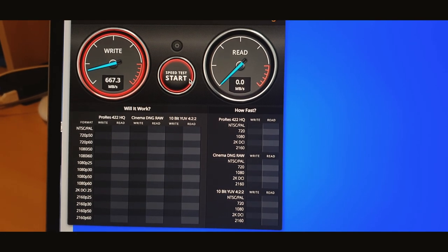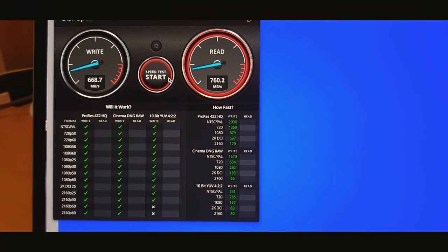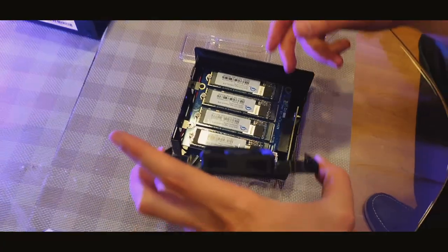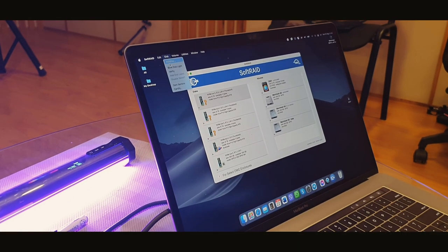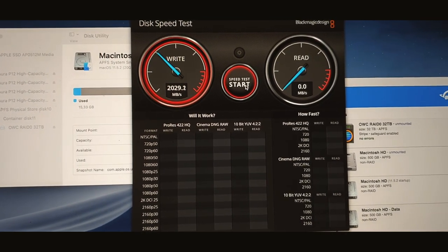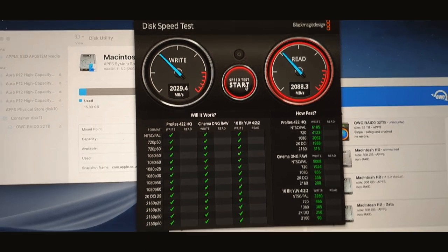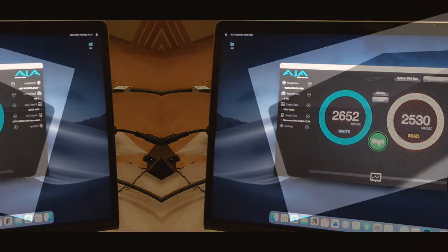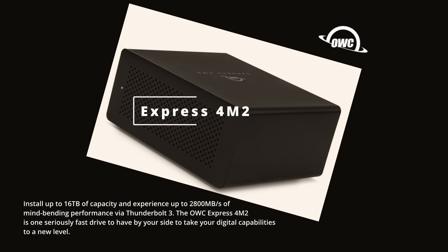You can see one SSD gives us around 700 MB per second. When I add the remaining three SSDs and test again, we get more than 2000 MB per second. With another software by AJA, it gives us more than 2600 MB per second. This enclosure is great for video and audio production.